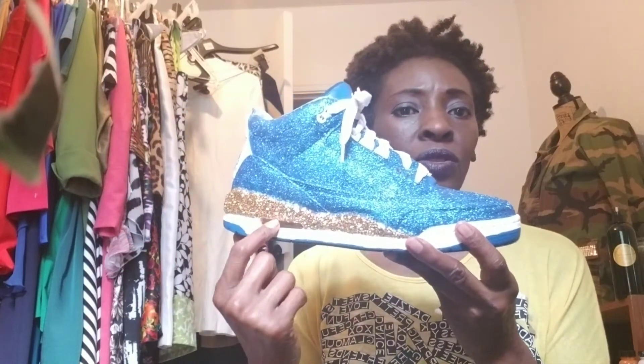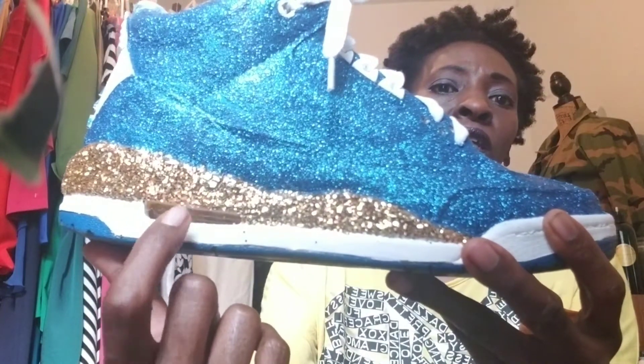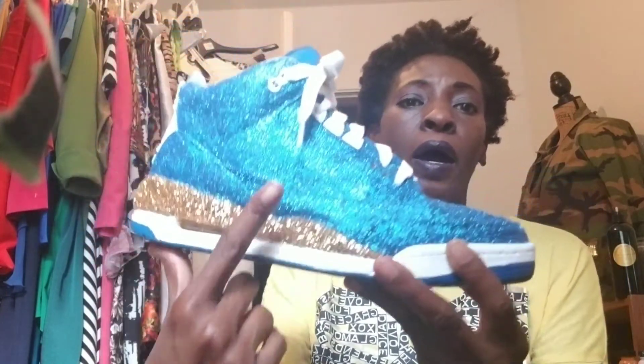I think it's pretty good for my first time ever doing it. The only thing I would change is the glitter — this glitter is not the extra fine glitter, but I was using what I had. You work with what you got. I'm happy with the way it turned out — you guys let me know what you think.